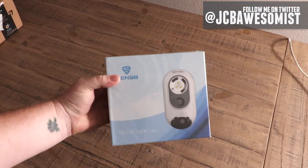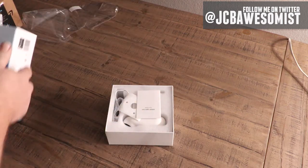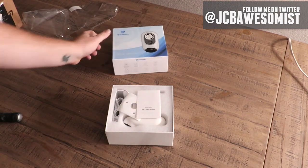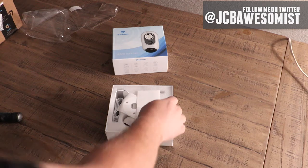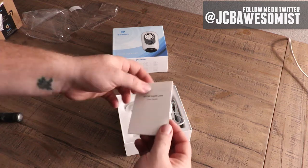That's why today I'm trying out the Sense8 Lite camera. This is a 1080p security camera with a 140-degree field of view and two-way audio, as well as customizable motion zones, smart alerts, and all kinds of cool stuff.